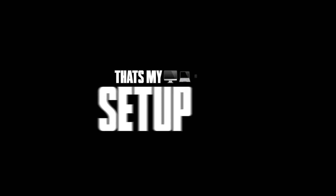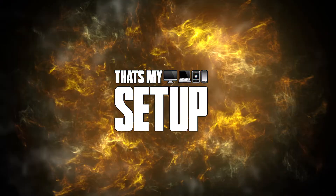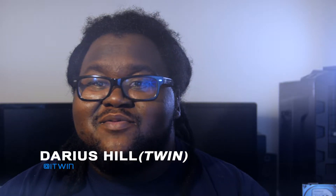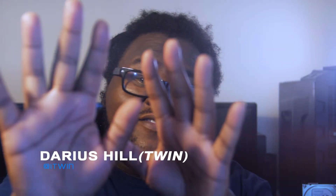How many roads does it take to screw in a light bulb? Just one. What up everybody, my name is Darius Hill, but I go by One Twin, so back the fuck up.